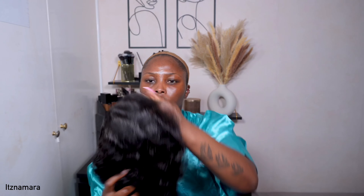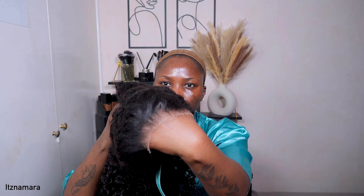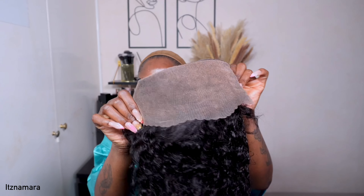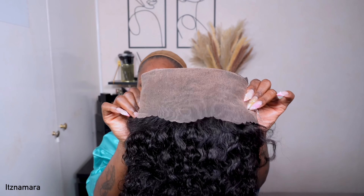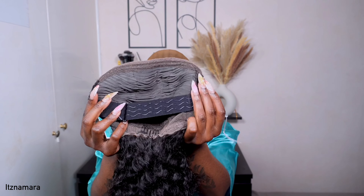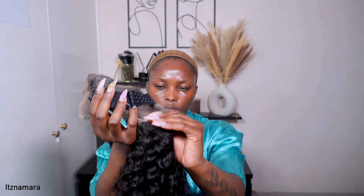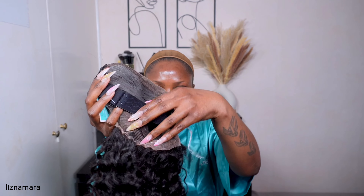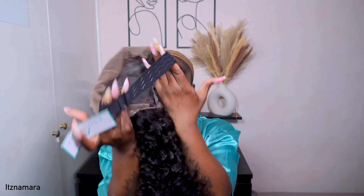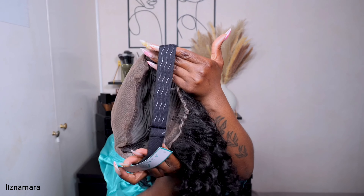Let me show you the inside of the wig. I'm comparing the lace against my skin — this is a 13 by 6, so you get a full 13 by 6. As per usual, they are never stingy with their lace. You get combs on the sides, one at the bottom, and an elastic band with an anti-slip grip at the back.